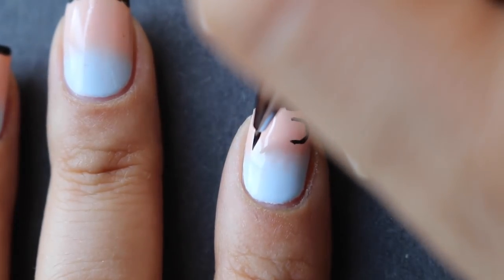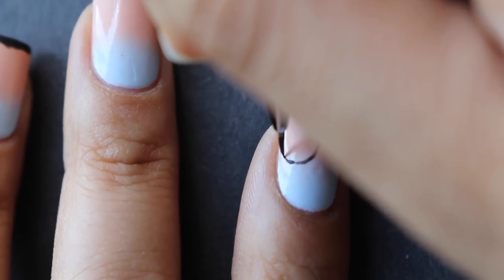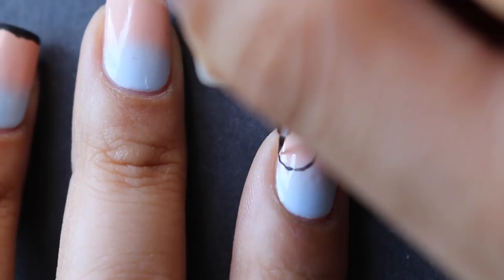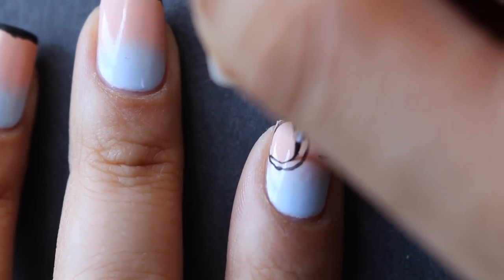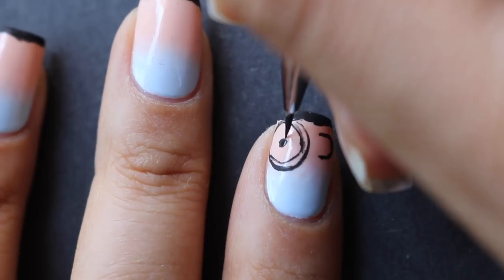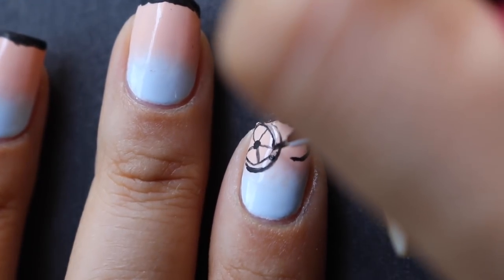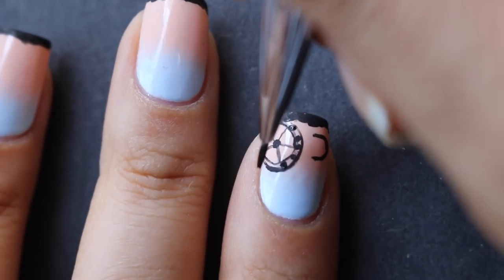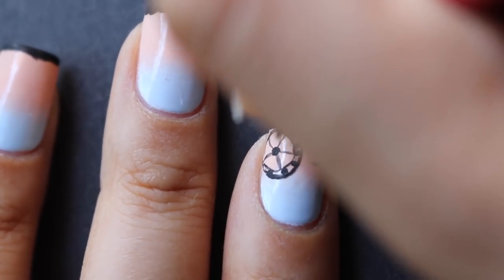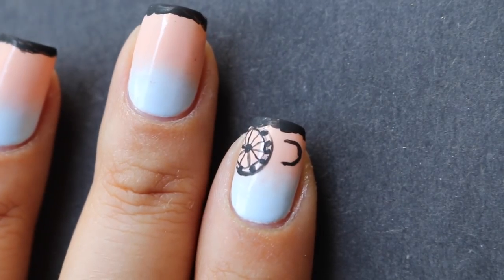I'm going to draw the O for the Ferris wheel and make it bigger than the C because it's a Ferris wheel, not just an O. I'll draw a circle first, and then since it's a Ferris wheel I want to draw the inside where there are seats — so the middle has a circle and then it's got lines connecting outward. This part is supposed to resemble the seats on the Ferris wheel. I noticed there are more thin lines in the middle, so I'm adding a few more very thin lines.